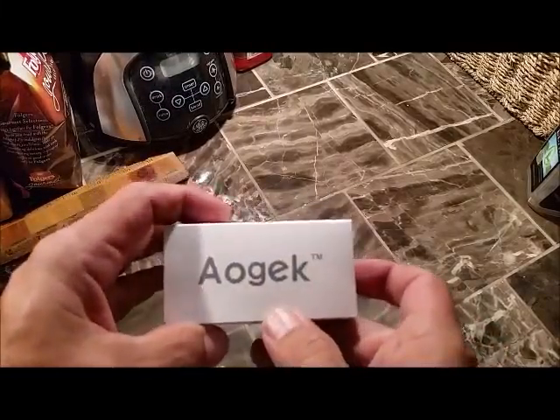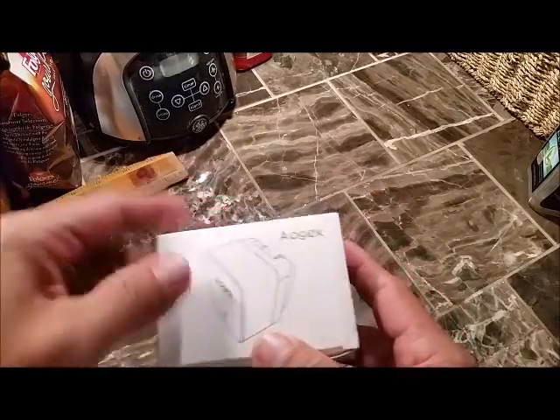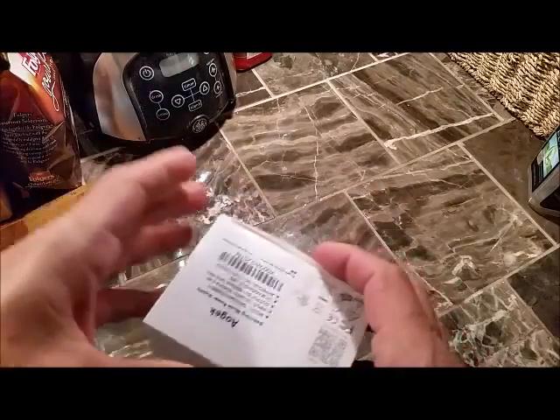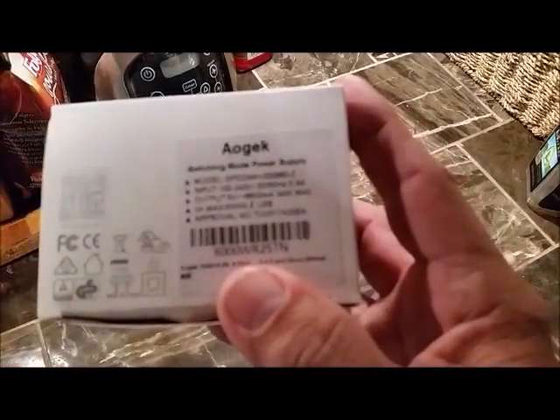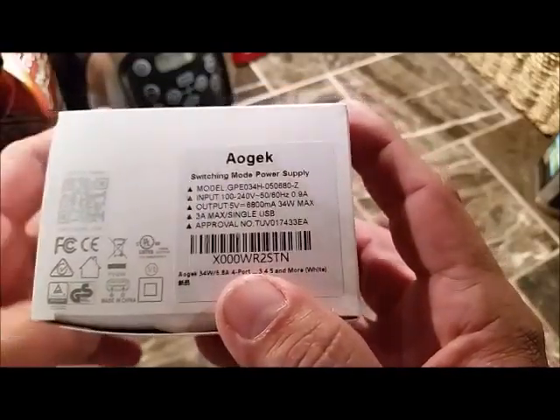Hey everyone, it's Johnny. Today we have the AOGEC. It's a USB wall plate — a multi-port wall plate. What have we got on the information sticker? It's for you tech savvy people. I don't care about that. I'm going to show you what we've got here.